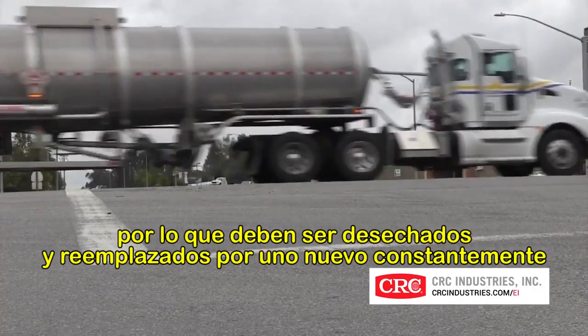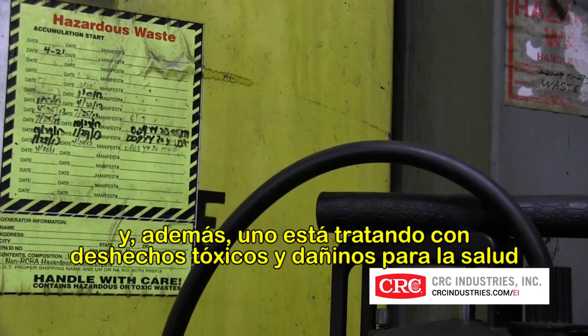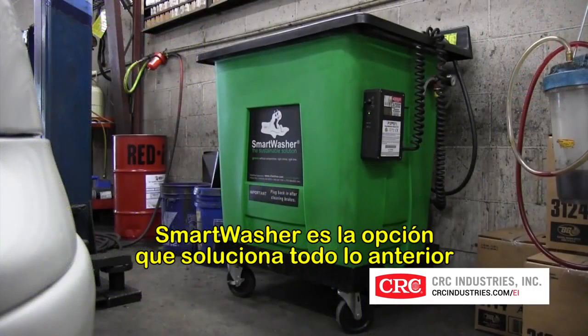Used solvents have to be hauled away routinely and replaced with new. With hauling, you have special or hazardous waste to deal with, and risk. Smart Washer is the update that fixes all that.